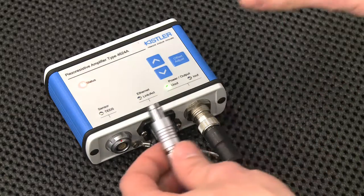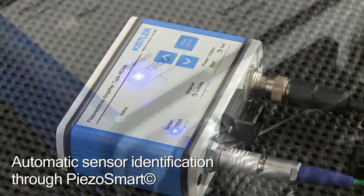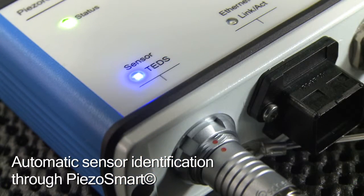After this, connect the sensor cable. The sensor is automatically identified thanks to the sensor's piezo smart feature, indicated by the blue LED.